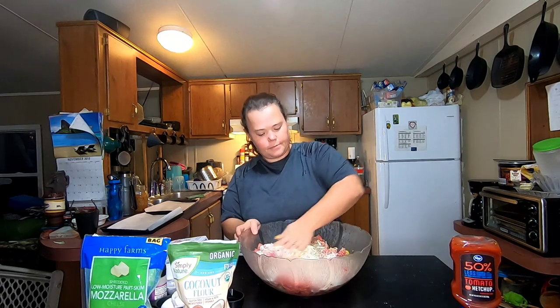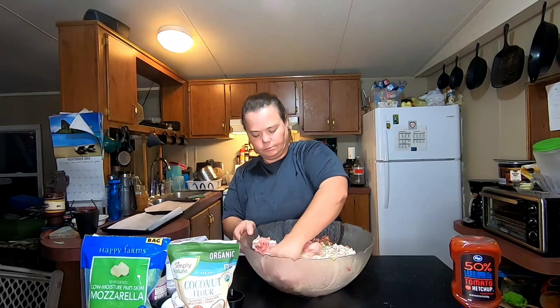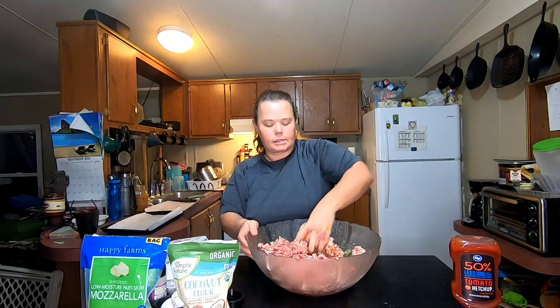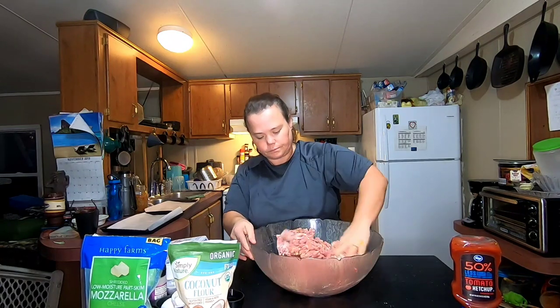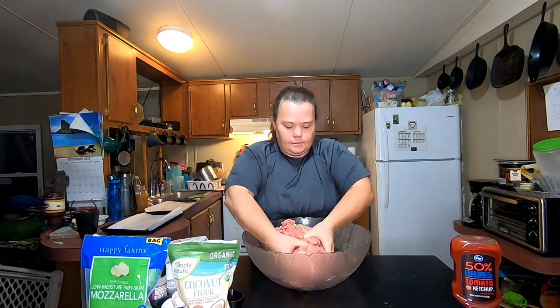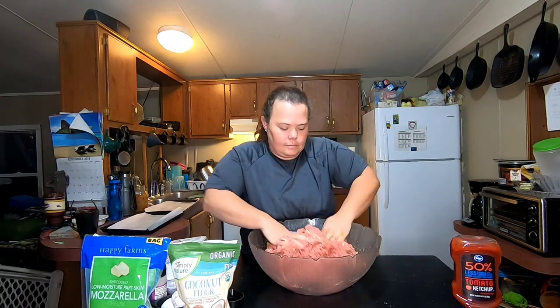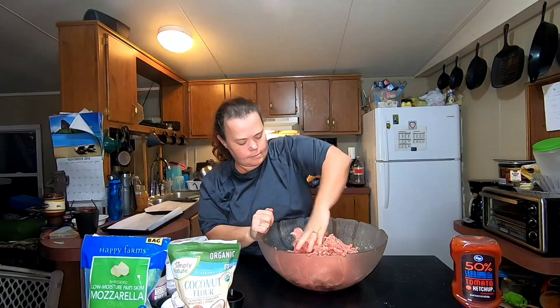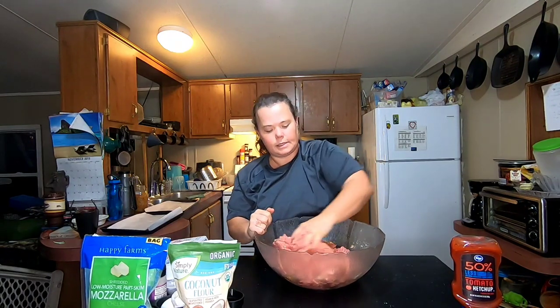We're just going to start mixing it up, making sure we get our eggs mixed through there really well. Since I put my sauce in, it already has onions and green peppers in it, so I don't add additional ones. They're already cooked in the sauce so they mix in really well — a friend of mine taught me that a few years back. It just saves you all that chopping too. I can already smell that garlic. I think this is a pretty easy recipe for meatloaf.